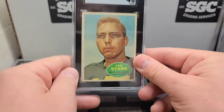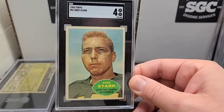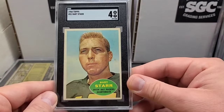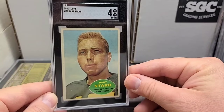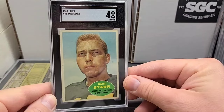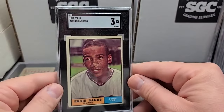Next up: 1960 Bart Starr and a four. I don't know what I'll do with these — I might keep a lot of them for the old PC, at least for a while. I enjoy them. Even in this grade I'm okay with it — I really like fives, but we'll take what we can get. We'll PC these ones until we can get something slightly better.